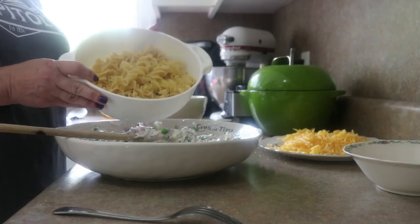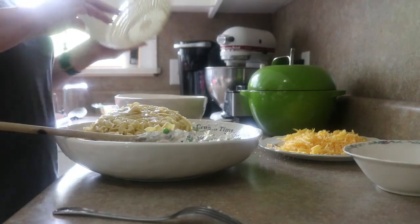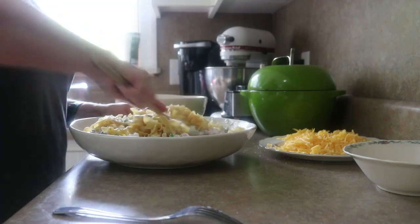This is eight ounces of egg noodles that I boiled and drained, and they've just been sitting here. Do they all stick together? Yep — that's all right, they'll come apart.